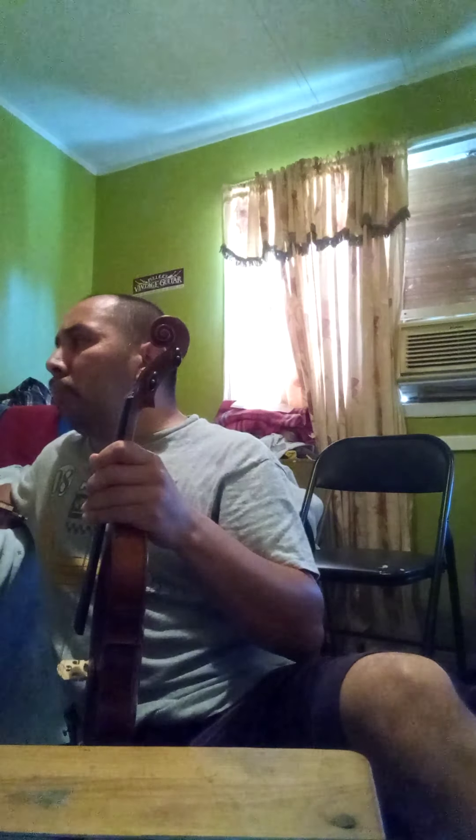The next one on the list is my red Strad copy. I think the other one had more of an aged spruce top — that's the quarantine one. This one is a little bit different.